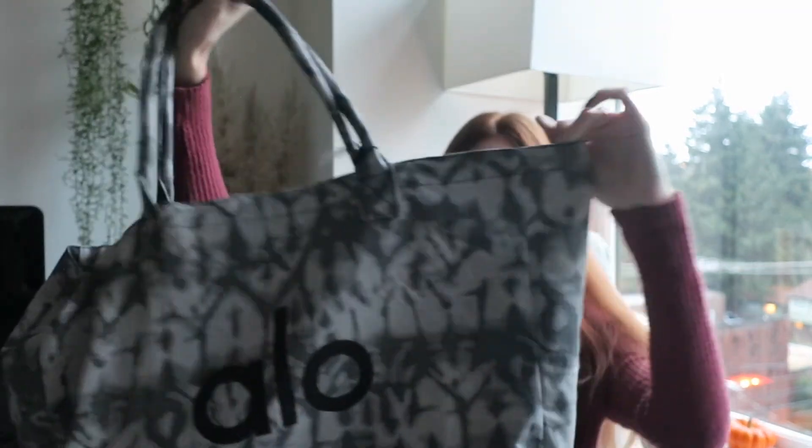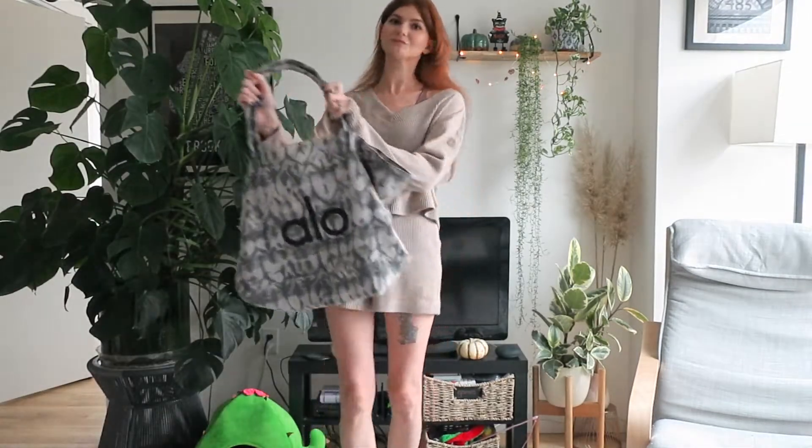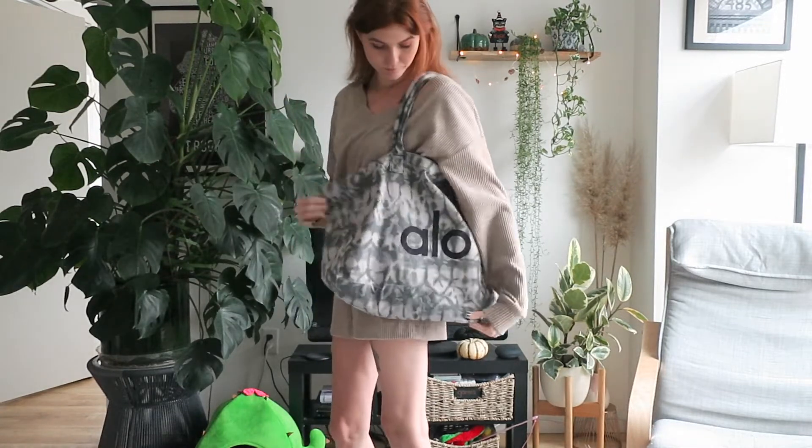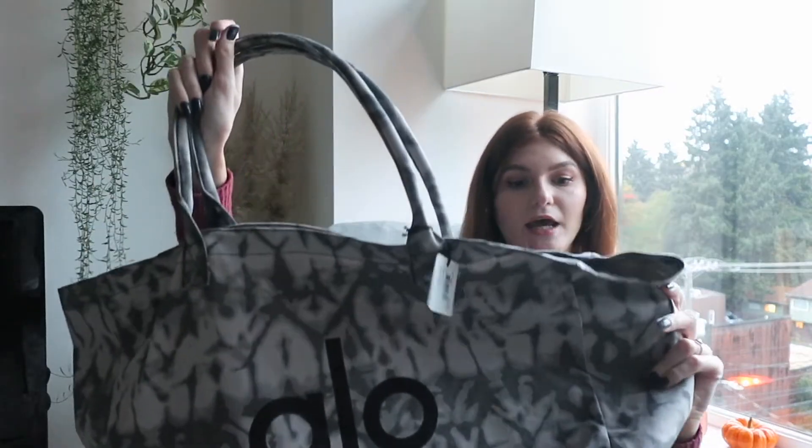You might have seen the ad going around — if you spend $250 you get a free tote bag, and just ordering two matching sets got me to that price. The free bag is pretty cute and I think it could be useful for a lot of things: carrying yoga or gym equipment, as a beach bag, weekend bag. It's a gray tie-dye design. The retail price is $48, but you get it free when you spend $250.